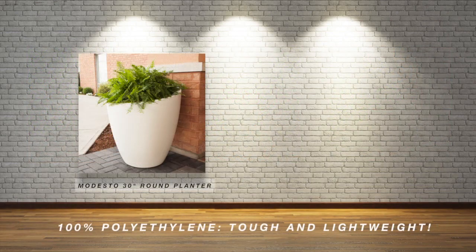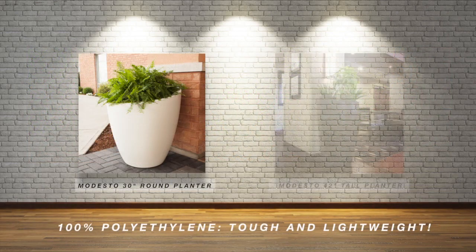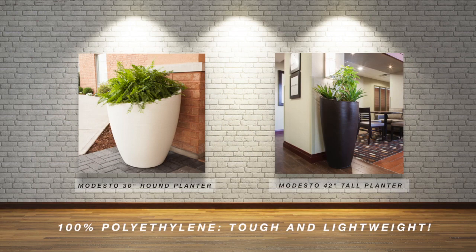Constructed from 100% polyethylene, which delivers an amazingly realistic and incredibly strong planter. A double wall design for increased durability.